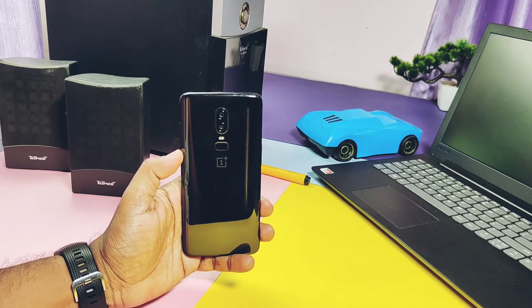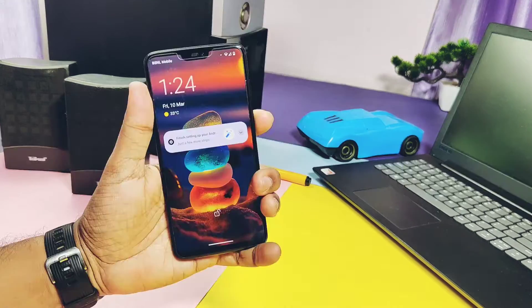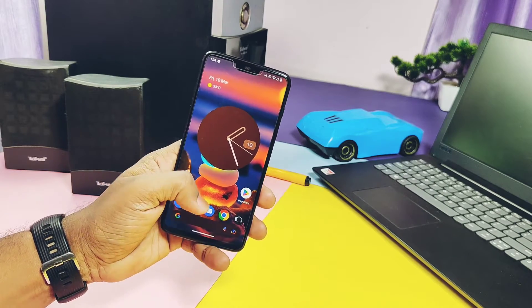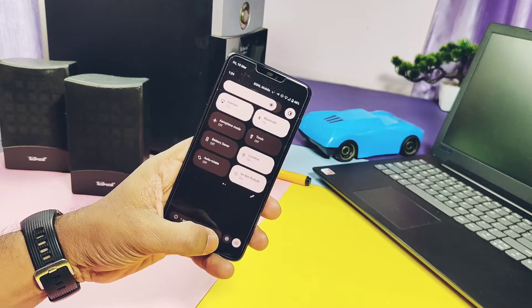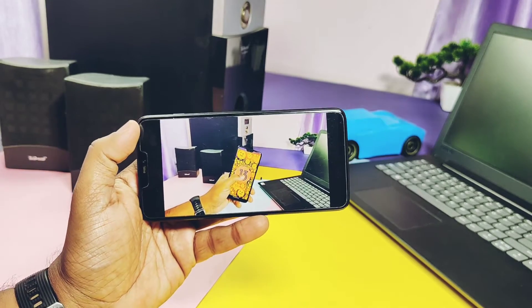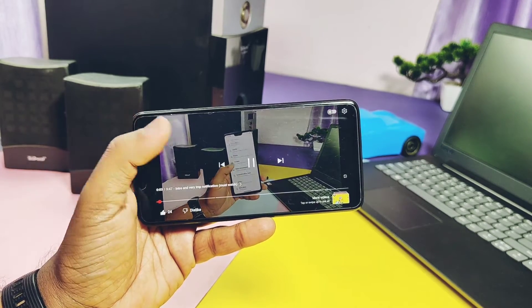Hey, what's up guys, welcome back, you're watching Fruitcake. I flashed the Superior OS on my OnePlus 6. This is another non-retrofit Android 13 based custom ROM by developer Vicasa Optimus. Superior OS is aftermarket software aimed to provide a near-stock ROM experience along with lots of visual features, stability, and performance.